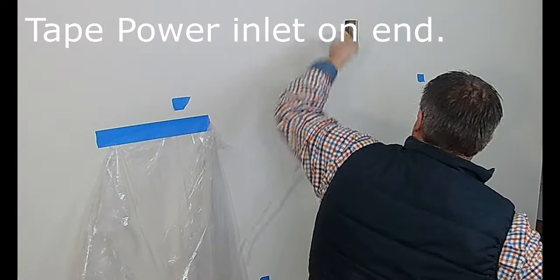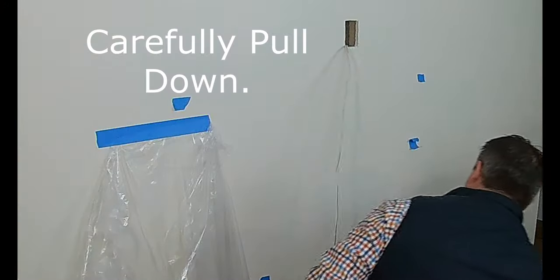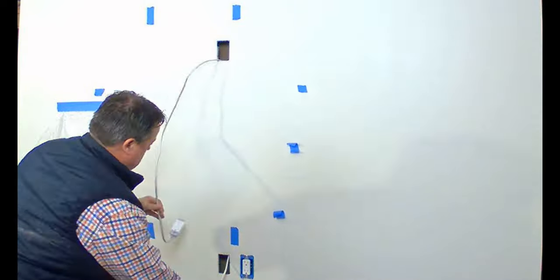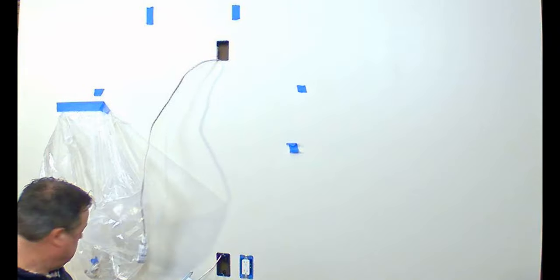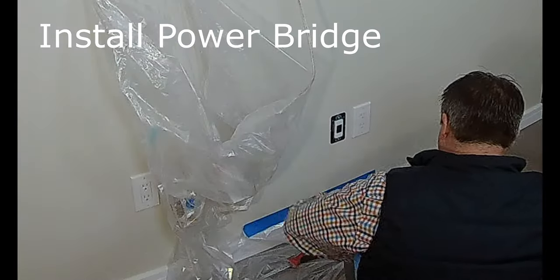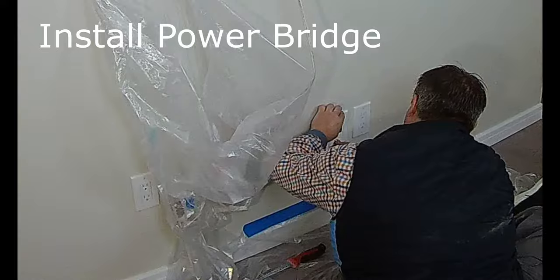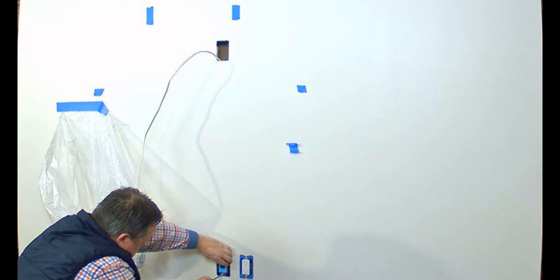You want to make sure you use ample tape but don't go too crazy. We're going to tape the inlet power in and pull that down the wall carefully. You can also see I have a plastic bag — I'm using it for garbage, but also to keep the metal of the power inlet from scratching up the wall. We've got that pull-through — success!